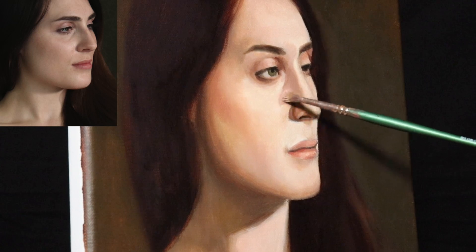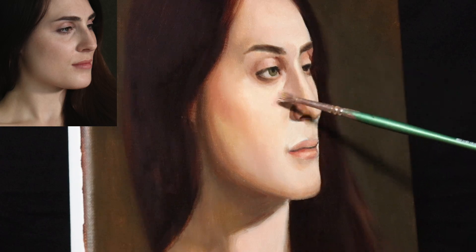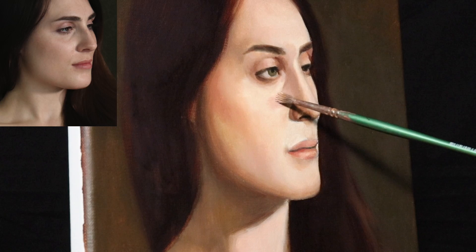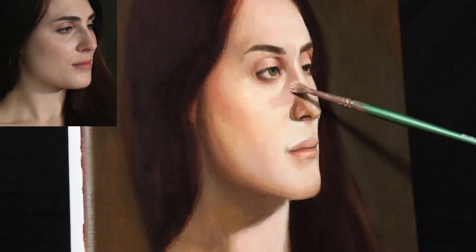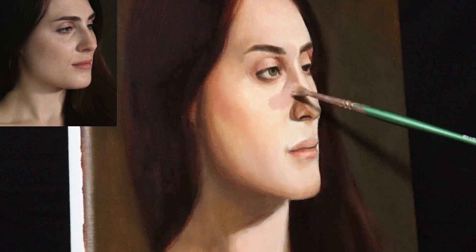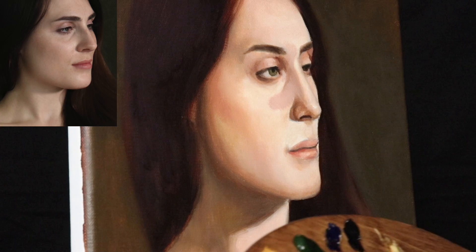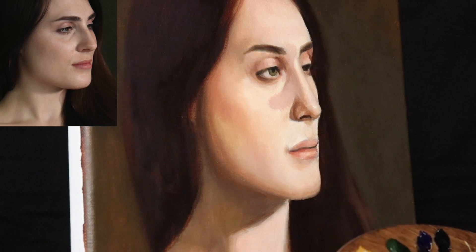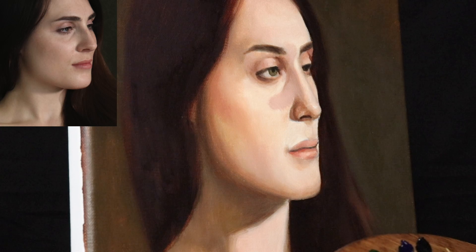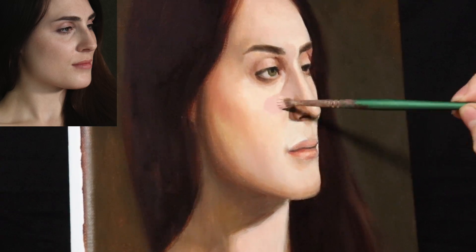The flesh tones are pretty much the same as what you saw earlier with the smaller palette. That smaller palette was intended to show you more of the flesh tone mixtures. The larger palette makes my life a little bit easier, knowing I had already shown you what colors I used to mix before. The smaller one is easier for showing what colors I had mixed.